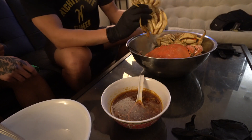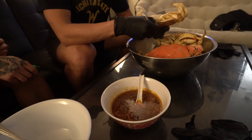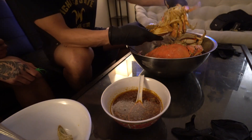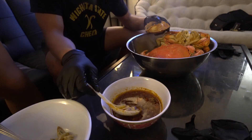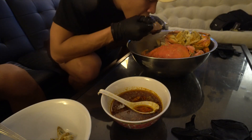Let me show y'all how to break it down. Rip off that apron, pop the hood off, and get you some head. The mustard is the best part, in my opinion. It was sweet, had that crab flavor to it, plus that Cajun butter added that spice and acidity. Something I also did was add butter to the head, then stuffed it with some rice and mixed it up.